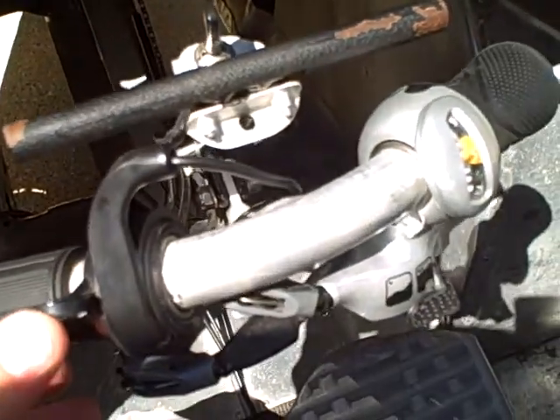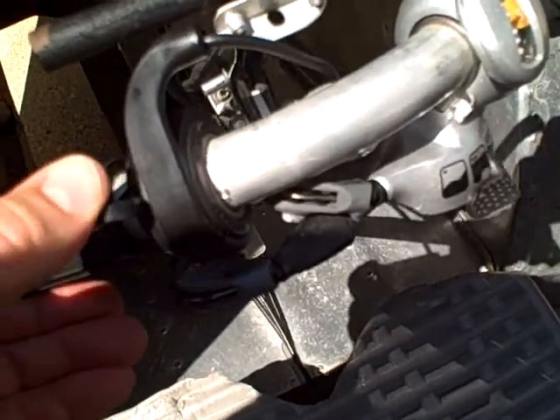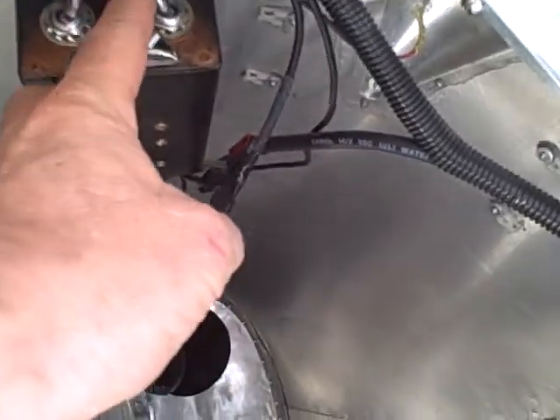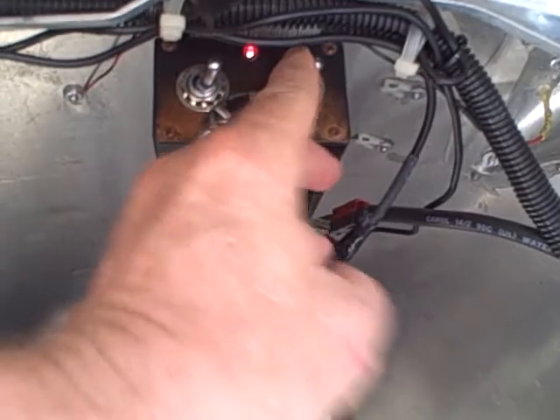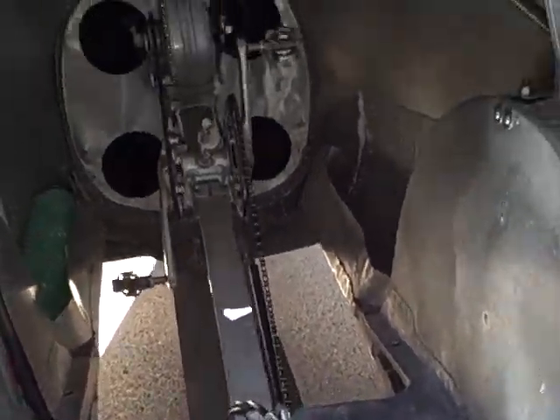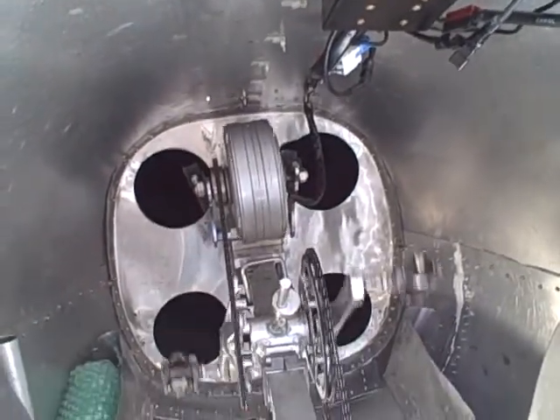The activation is this thumb control right here. Right now nothing is working because I turned this switch off. When this switch is on there's a little red light that goes on, and now activating the thumb switch you'll see that the electric assist